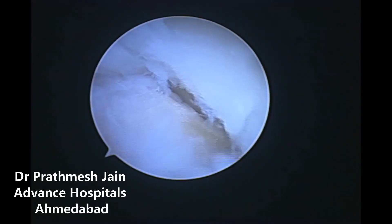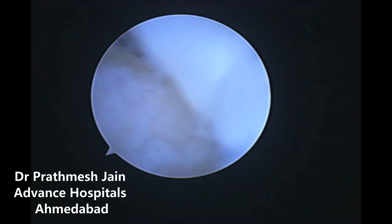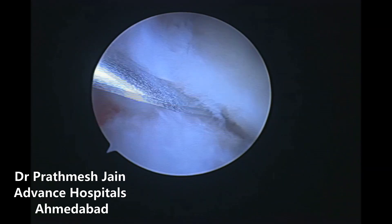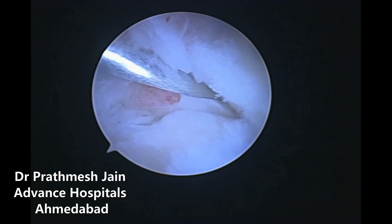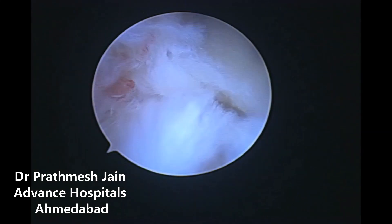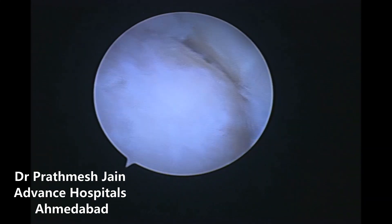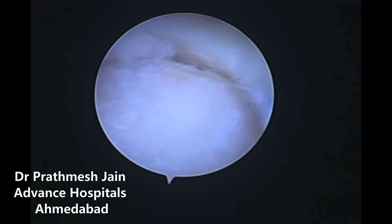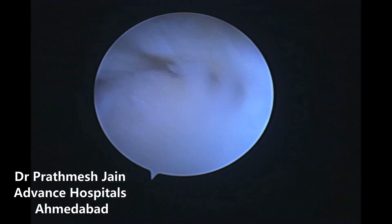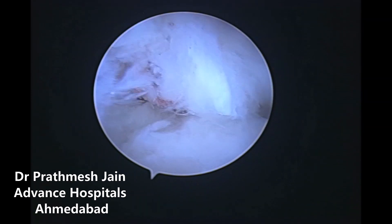Wrist arthroscopic demonstration of a modified Bowers procedure, which is the procedure of choice for ulnar impaction syndrome along with DRUJ arthritis. This is a sequela of DRUJ instability, ulnar subluxation, along with development of ulnar impaction syndrome as well as DRUJ osteoarthritis.